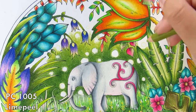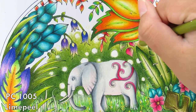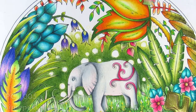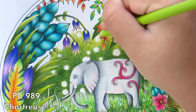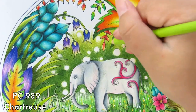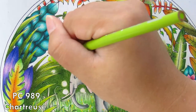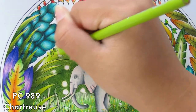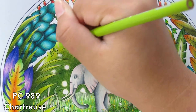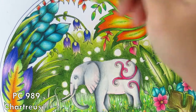The page I'm coloring is from Magical Jungle by Johanna Basford. I got a lot of messages in the comments asking where this page comes from — yes, it's from Magical Jungle. Don't worry, I'll leave the link down in the description box for all the pencils I use, all the supplies, the book, and where you can get them.